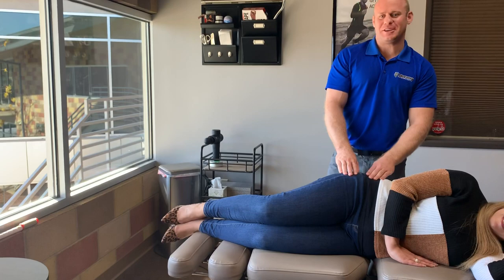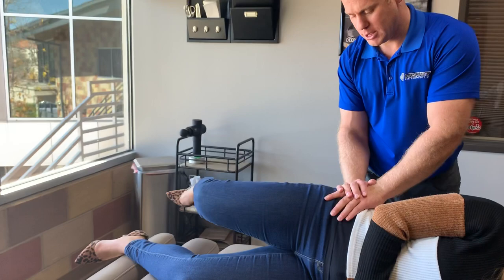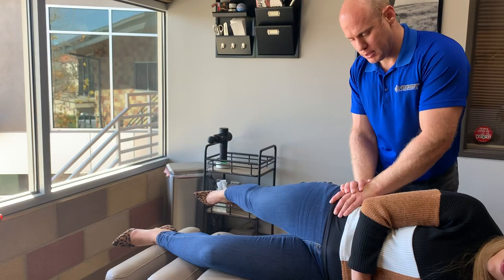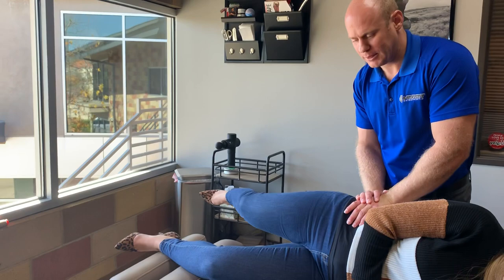Another commonly overlooked area is the gluteus medius, which is just a little bit higher. I'm going to have her start with her leg up and just drop it back and down. It's uncomfortable, but if a 10 out of 10 is getting your eye poked with a hot poker, we want to get her right around a six or so.